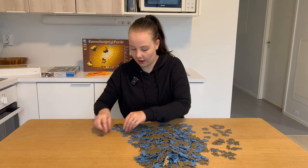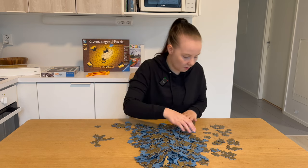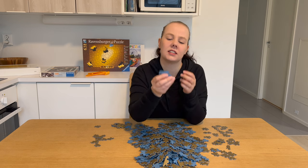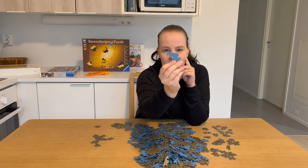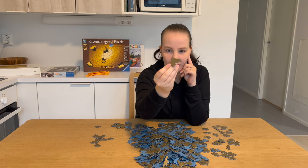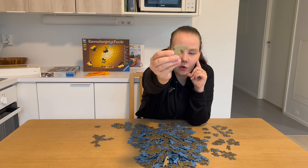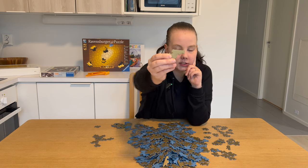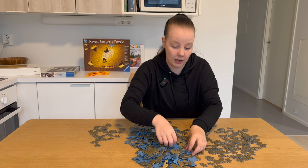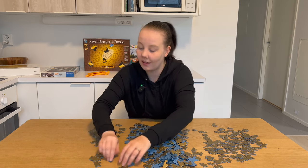I'm just going to flip the pieces. I can already see I'm very unsure about these pieces, because for example — is this an edge piece? I think it's not, but hypothetically it could go this way, so it could be an edge piece. I don't think I'm going to do other puzzles on this table for any time soon.